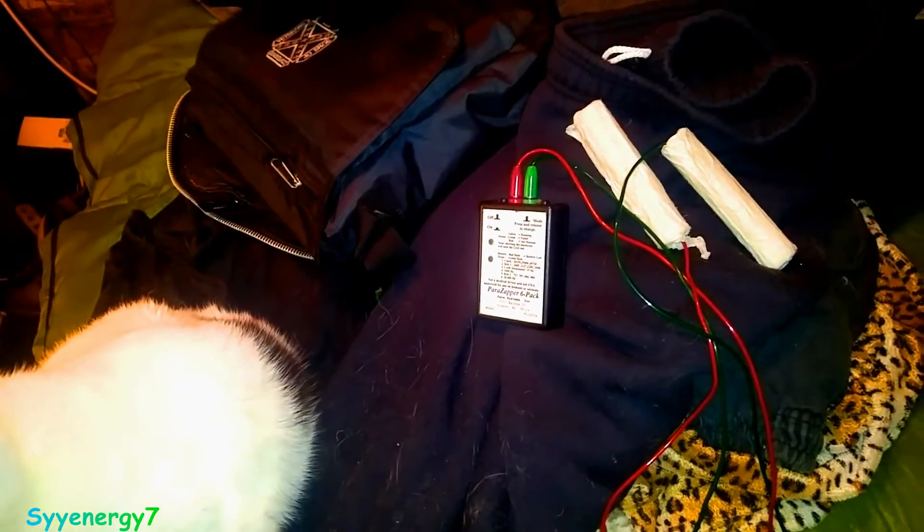As a person, you're basically experimenting. Rife technology would work better used by a medical doctor who could diagnose exactly what the issue is — say, pneumonia — and dial in the right frequency. With a Zapper, say you had pneumonia and you're using it 20 hours a day: would it have an effect? I would think it would have a great deal of effect.